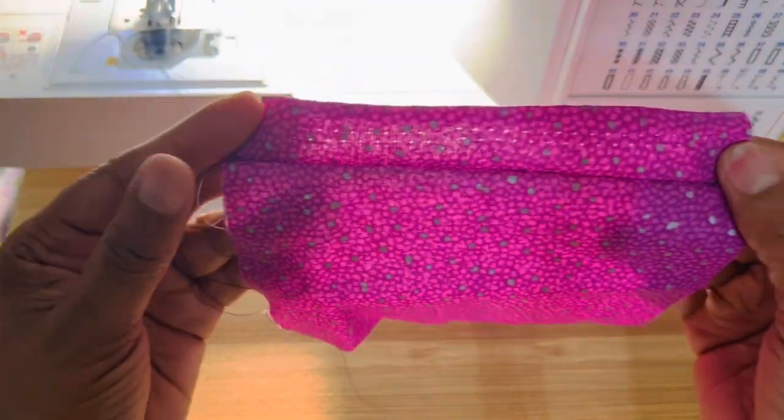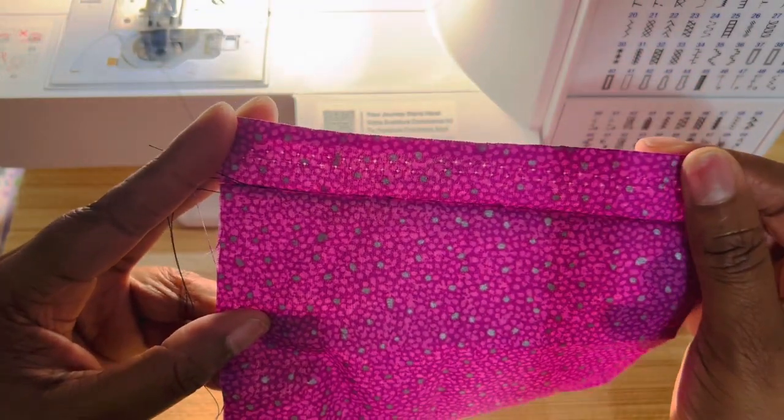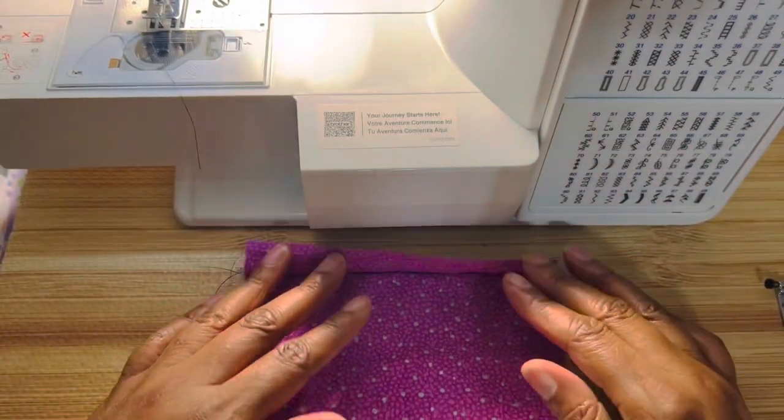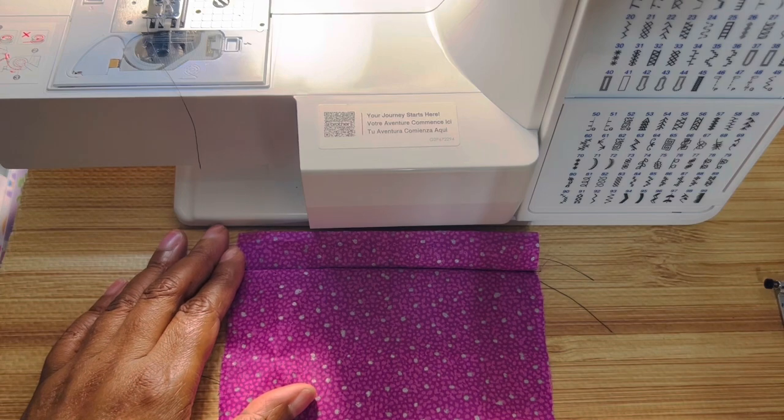I want to thank you guys for watching. Thumbs up this video if you like me showing you how to do a stitch on your Brother CS7205. We did the blind hem stitch today. Talk to you guys in the next video. Bye!